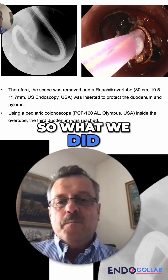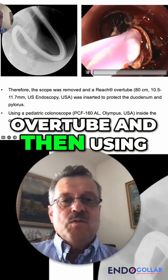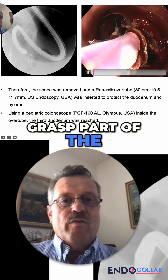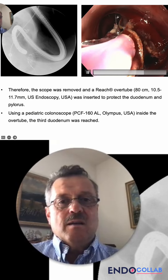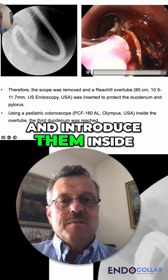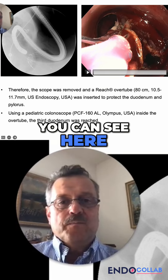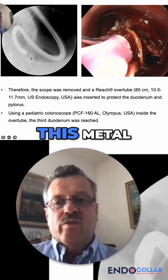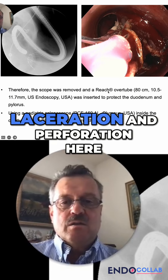We placed an overtube and then using the hook we were able to grasp part of the metal crown, dislodge these barbs from the mucosa, and introduce them inside of the overtube, as you can see here. It is very important that all the metal is inserted, otherwise with this metal if you just pull you would cause a big laceration and perforation.